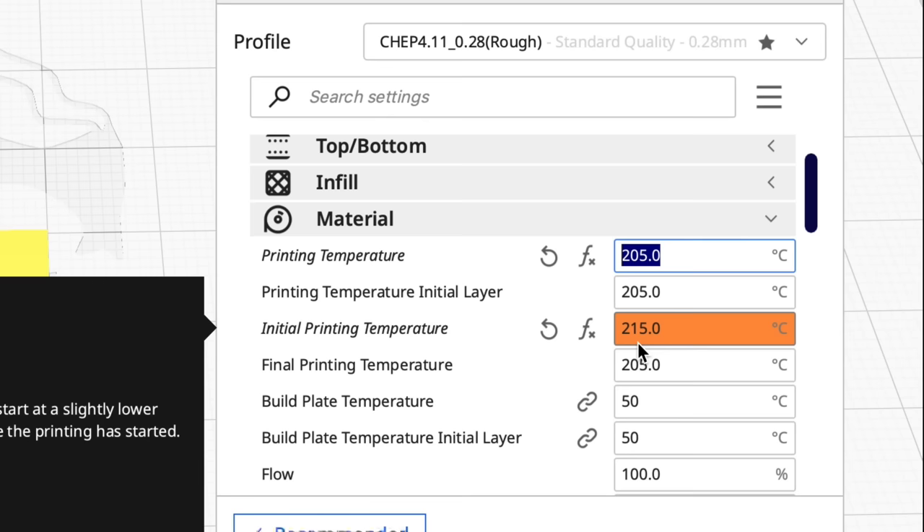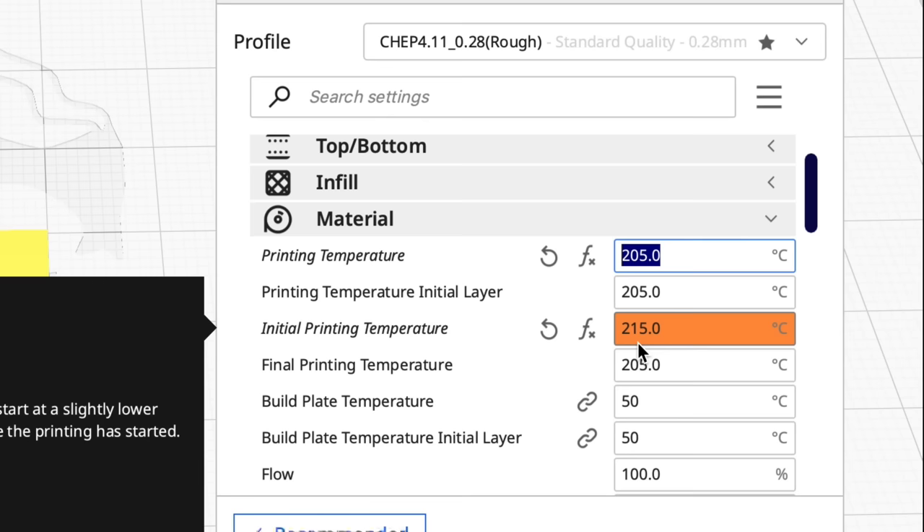The first thing I do when I'm having trouble is I bump the temperatures. The printing temperature goes up about 5 degrees, and if I'm on a glass bed I'll bump it 10 degrees — to like 215 — for that first layer.